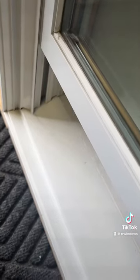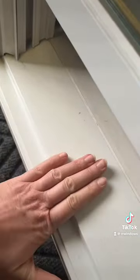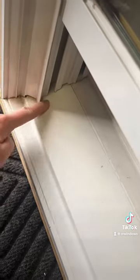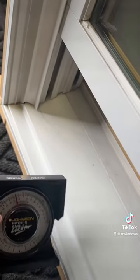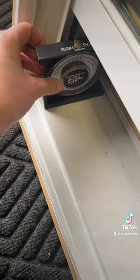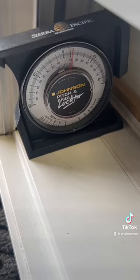The last thing I wanted to show you is the 14-degree sill angle. This is the windowsill — the outside of a double-hung window — and it's at a 14-degree angle for the compression tilt style jam liners. You can use an angle finder to verify your angle, and as you can see, it's at 14 degrees.